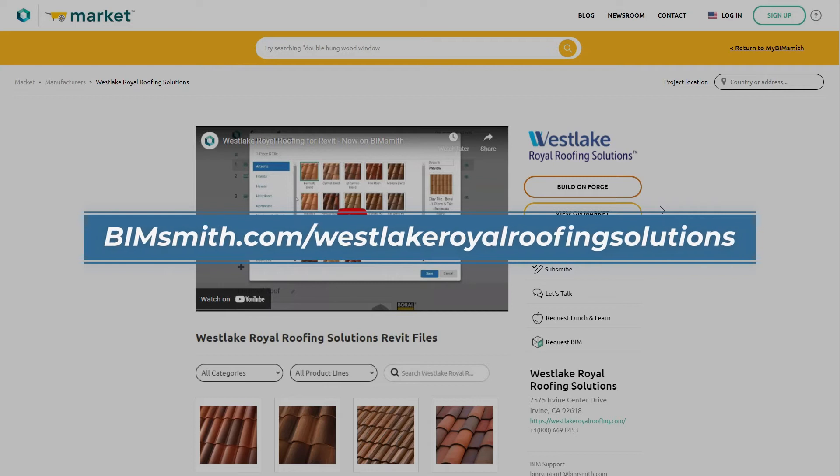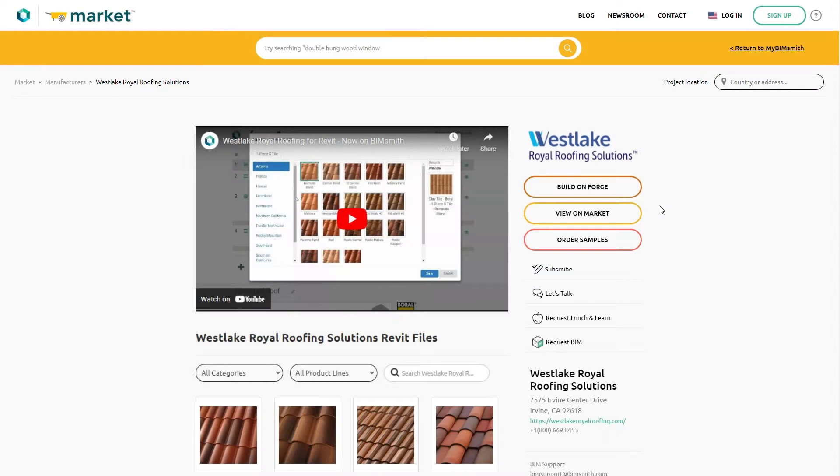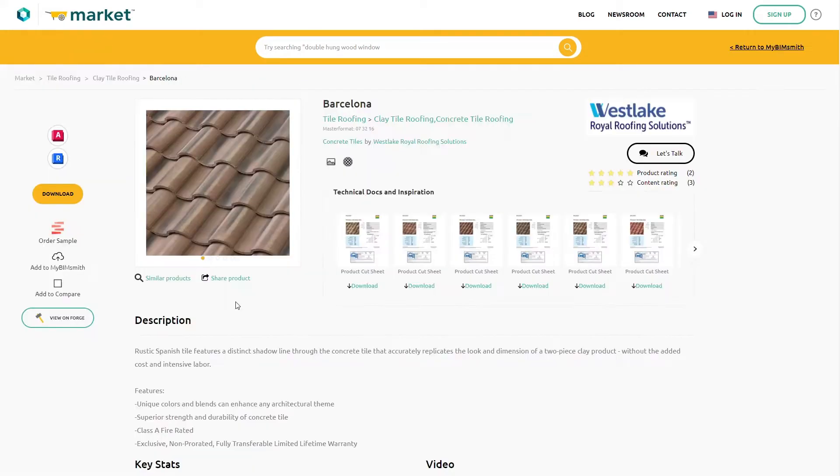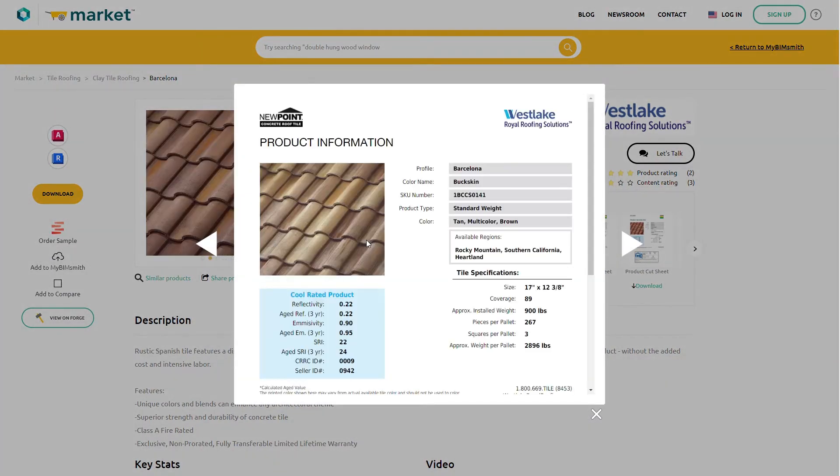Start by visiting bimsmith.com/WestlakeRoyalRoofingSolutions. From there, you can build a complete roofing system using the BIMsmith Forge Roof Builder or browse technical documents on BIMsmith Market. If applying to your project as you go is more to your liking, you can download the families from BIMsmith Market or add them to a project on My BIMsmith.